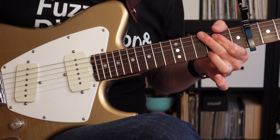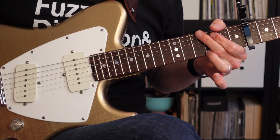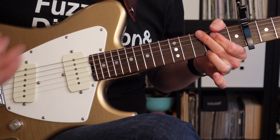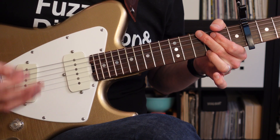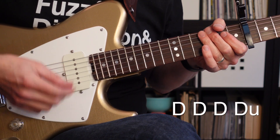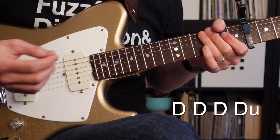After the first verse, we've got a four-bar break, and then coming out of that we're going to go right into the pre-chorus and the rhythm is going to pick up. While there's no very clear electric guitar part on this song, the strumming pattern I'm going to use is going to be down, down, down, down-up for every chord.